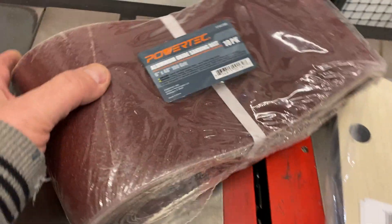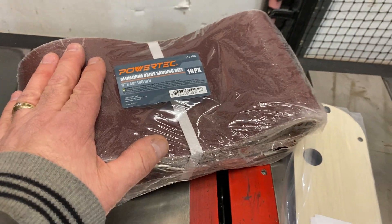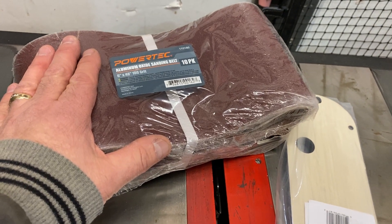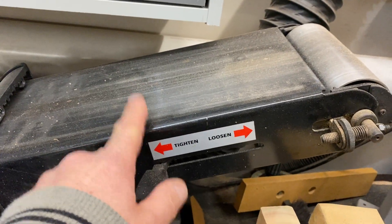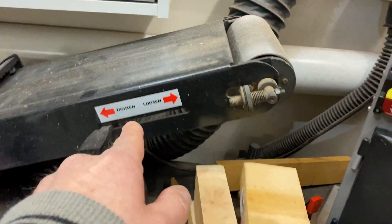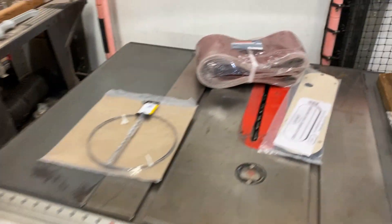I also picked up a pack of 10. These are 6 inch by 48 inch, 100 grit sanding belts. I broke my belt — it just blew up on me one day. I've needed some for a while and I finally broke down and got me a pack of 10.